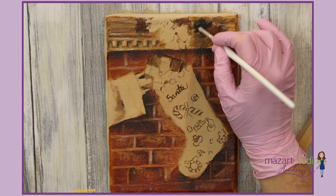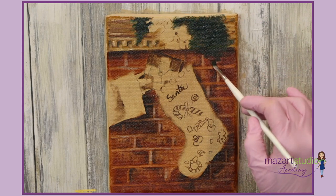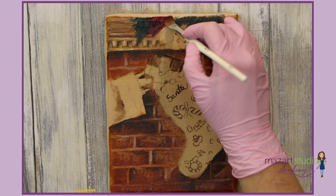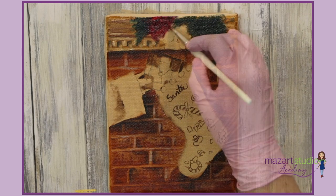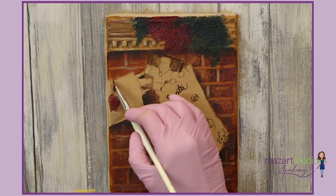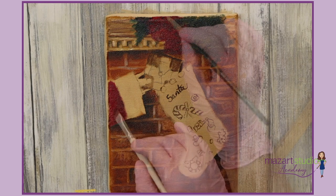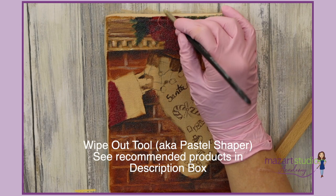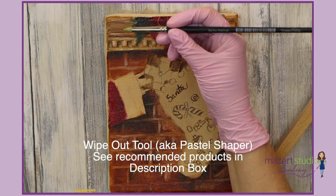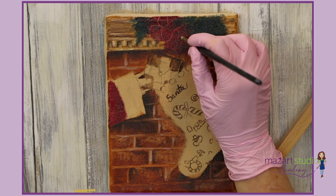For the decorations on the mantelpiece I'm going to block in with some sap green and some black, and then I'll use some alizarin crimson just to block in some of the details. Whilst I've got the alizarin I'll also block in Santa's sleeve. To create the poinsettias I'm going to use a wipe-out tool and just draw some basic shapes — if you don't have one of these tools you can always use the edge of a palette knife.